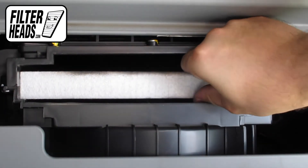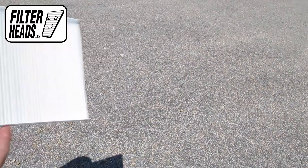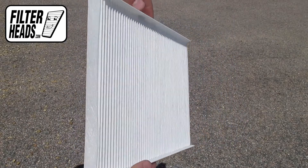Remove the old filter from the housing and clean out any debris inside. Install your new AQ1197 filter into the housing with its airflow indicating arrow pointing down.